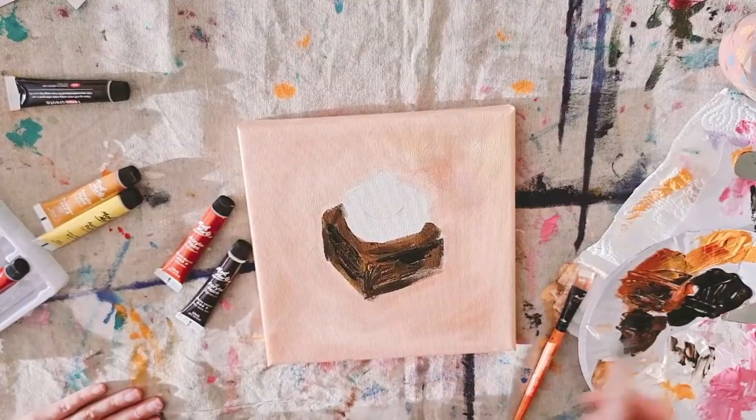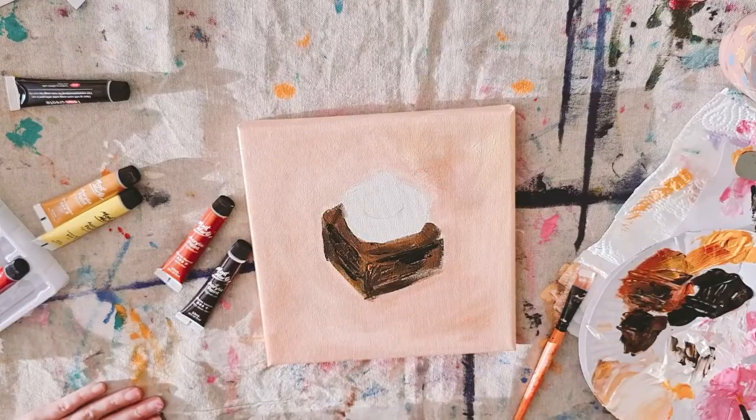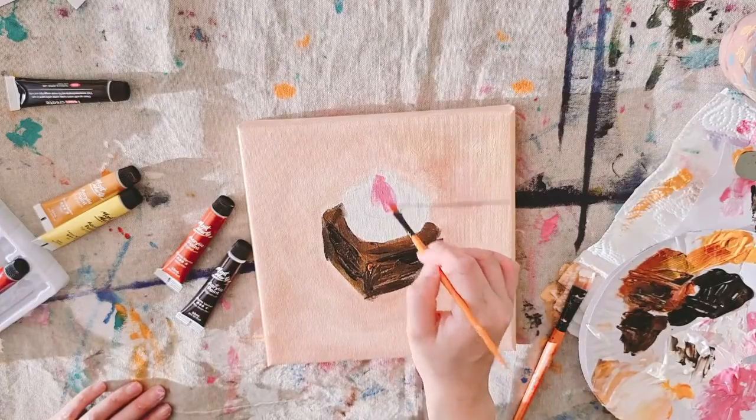I've added titanium white with crimson for the strawberry — I want it to be a little bit pink. Get your smaller brush and carefully paint the shape of the strawberry.